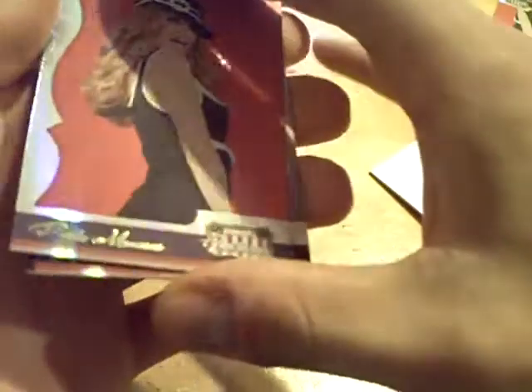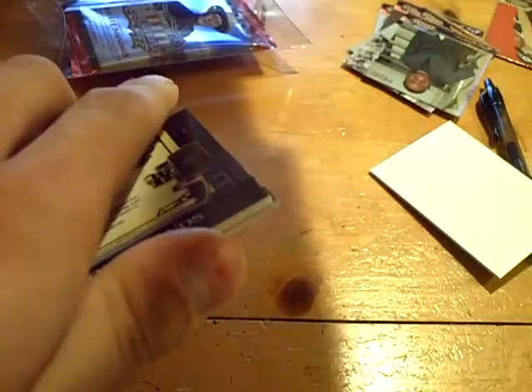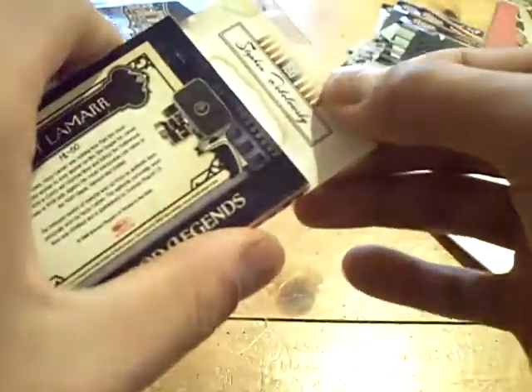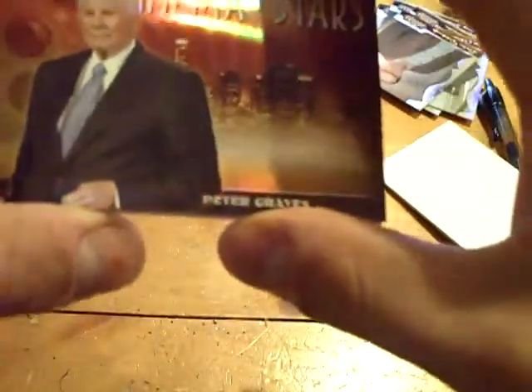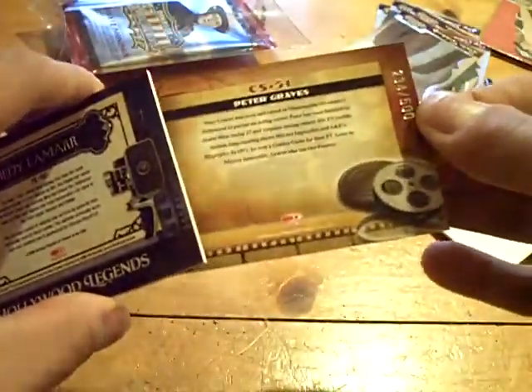Here we go, moving on to pack number three. This one will be the memorabilia piece. We got another Perla Menesis — we pulled a base of her earlier as well. Then we got Steven Tobalski — sorry, I told you I was going to botch up a lot of these names. Nice card of Peter Graves, Cinema Stars, numbered out of 500.